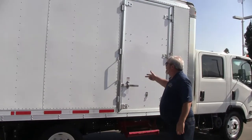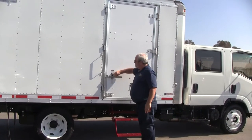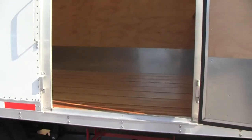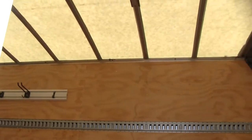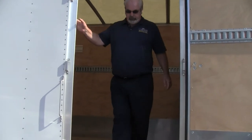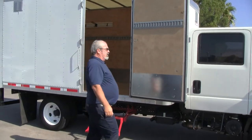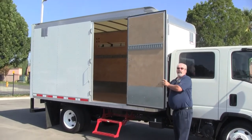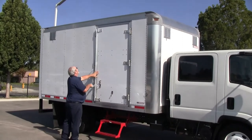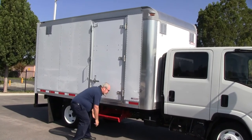We've got a lockable door handle. On the passenger side, you'll notice we've got a side entry door with a slide-out step. The ease of getting in and out is pretty darn simple. You've got a door stay behind the door to help you keep it open so it doesn't swing in the wind. Lock down, and the step folds back up to the storage position.